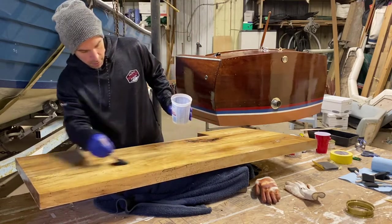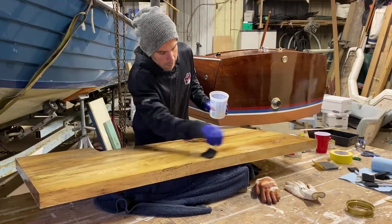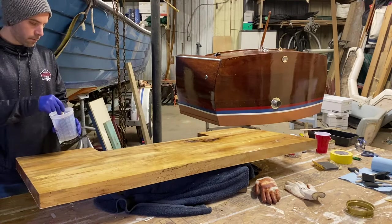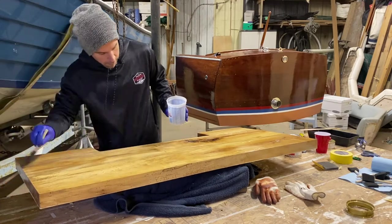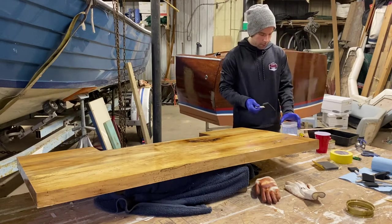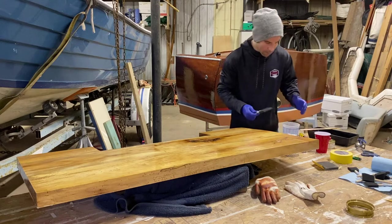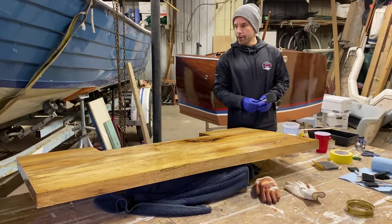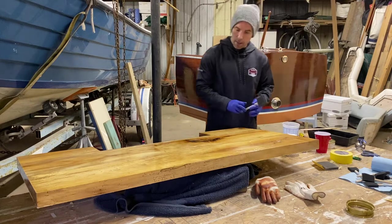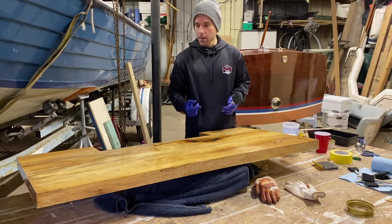I'm checking the light reflection to make sure I get just a little bit everywhere. You'll see me bouncing back and forth because I keep spotting areas I missed. Okay, that's coat number two — I still have extra varnish left, so I was definitely using too much before. But that's how we learn. We're going to let this dry for 24 more hours.